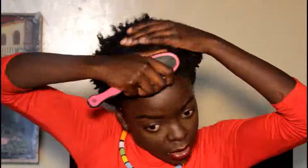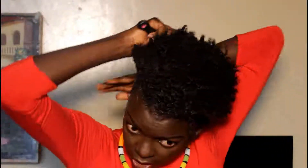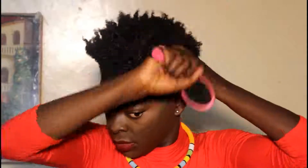Next, go in with this brush and brush all through because we are going to make a high puff. Look at the waves — wow!